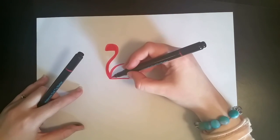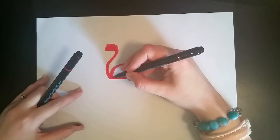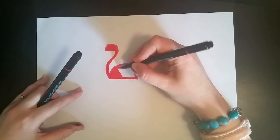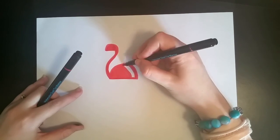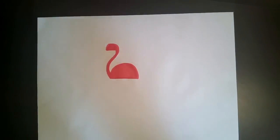I told you this was going to be easy. And really, what kind of marker set doesn't have pink? If I had known that, I probably would have bought the larger marker set.